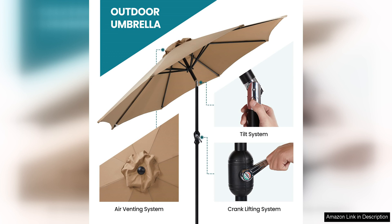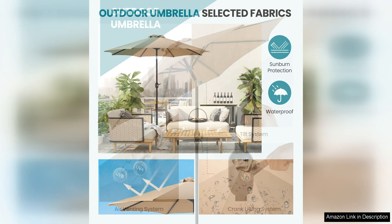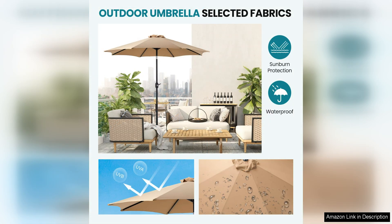One of the standout features of this umbrella is its easy-to-use crank mechanism, which allows you to effortlessly open and close the umbrella as needed. This feature is especially convenient for those who may struggle with traditional umbrella designs.